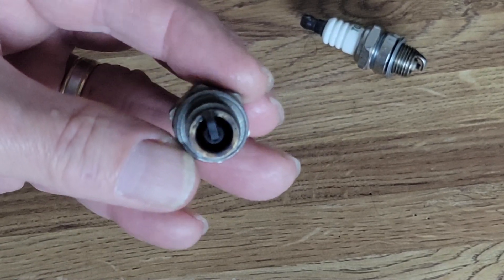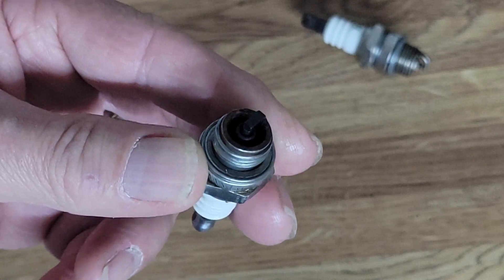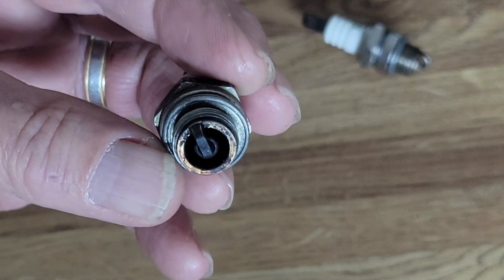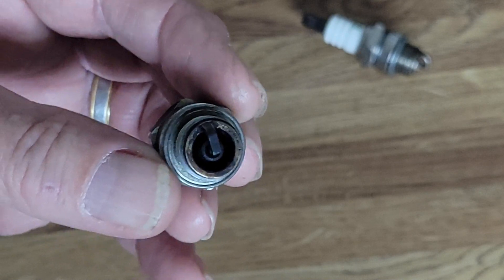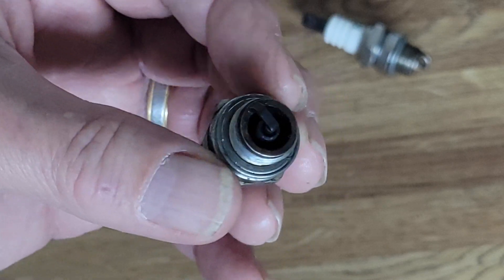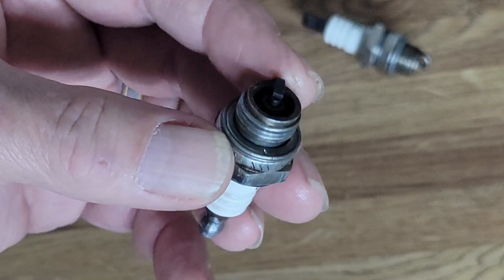Now if we look at this second plug, the first thing I would think is it needed a new air filter — I'm sure the engine got one before it left. A dirty air filter will cause your plug to look just like this, and sooner or later it's going to start misfiring. If your air filter looks good but your plug looks like this, the second thing you'd check is the carburetor to see if it's running rich.